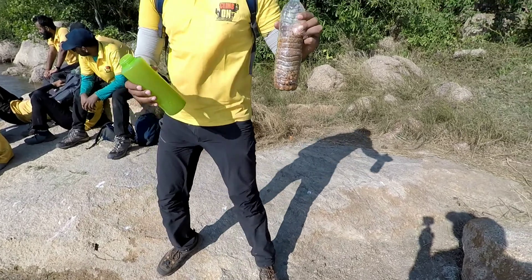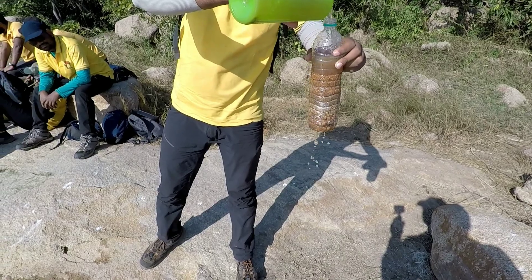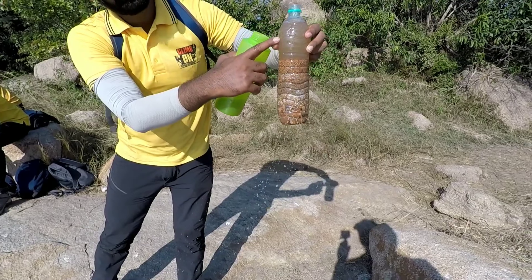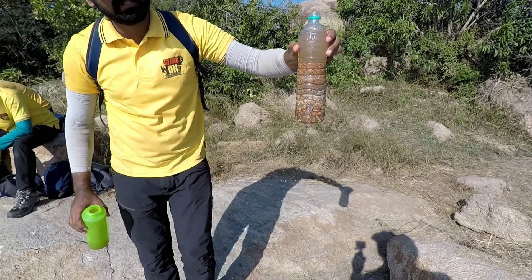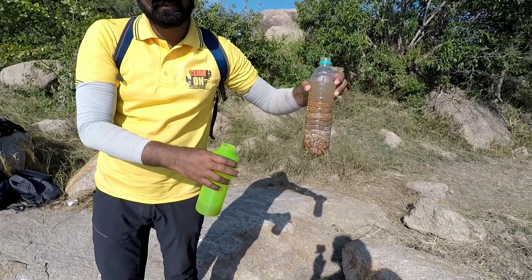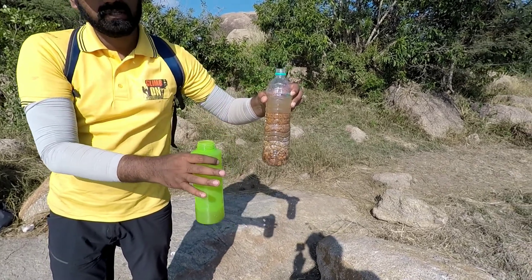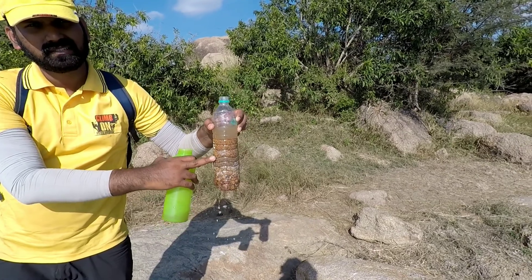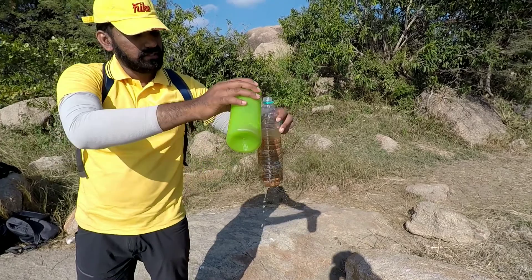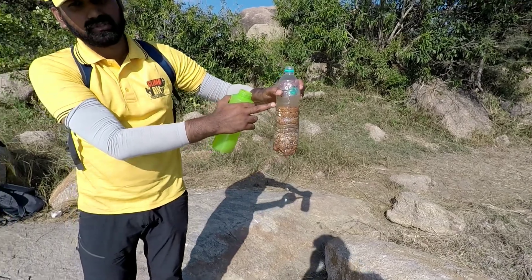So when I fill this bottle up with this water — okay, you see the colour of water here. This is the kind of water that we have. For the first time when you do this and you want to use the water coming out, let the first fill of water go out, because there are some dust particles inside that will get cleared up. Once you let that go, then refill it again, and the water you get will be much better than what you see here.